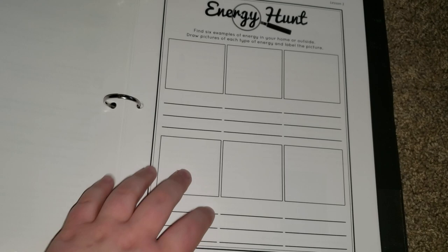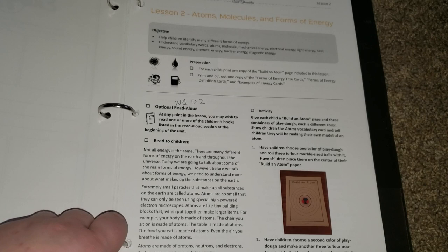Here is their first student sheet. Then we move on to lesson 2, which is atoms, molecules, and forms of energy.